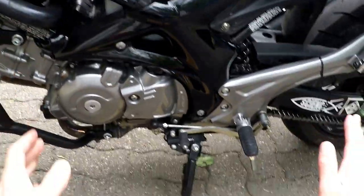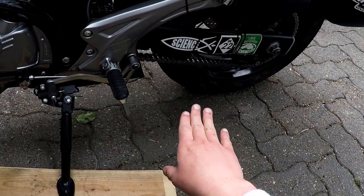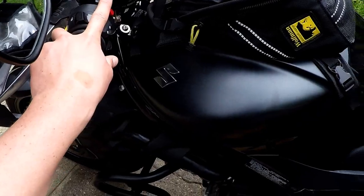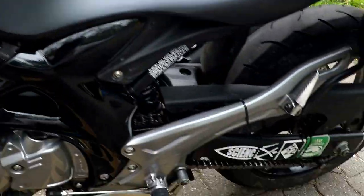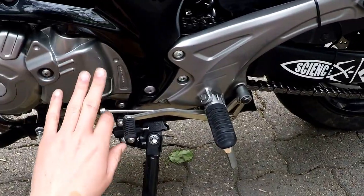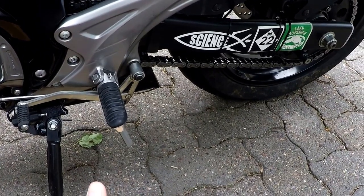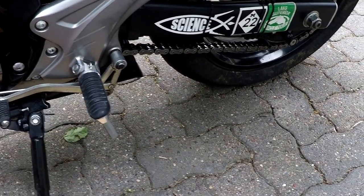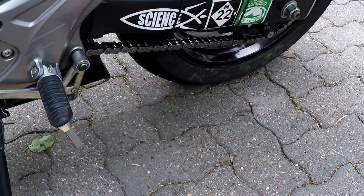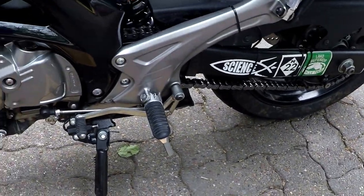I'm not great at chain maintenance on the road, so this year I've added a chain oiler. People are reporting 30,000 miles out of their drive chain — their sprockets are actually going bad before their chains. The basic concept is you add some oil to it every time you stop for gas while you're riding. I've heard great things and I'm hoping to not worry as much about chain maintenance.